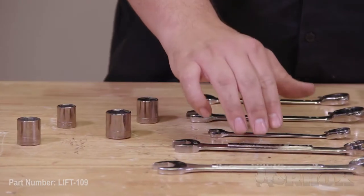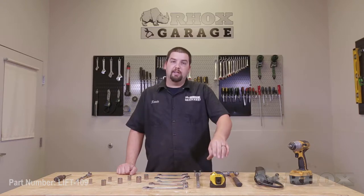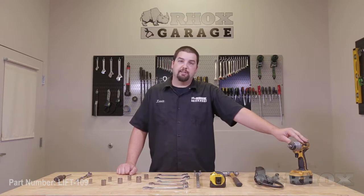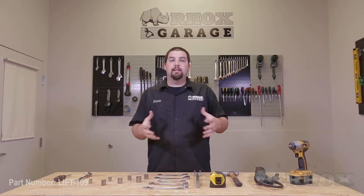Additional tools include a 9/16ths and 5/8ths inch wrench, a 10 millimeter, 17 millimeter, and 19 millimeter wrench, a tie rod separator, a tape measure, a hammer, a grease gun, and lastly a cordless impact. Now that we've shown you all the tools necessary we're going to go ahead and begin our installation.